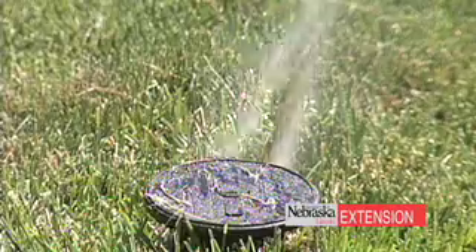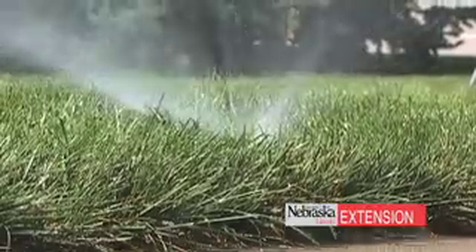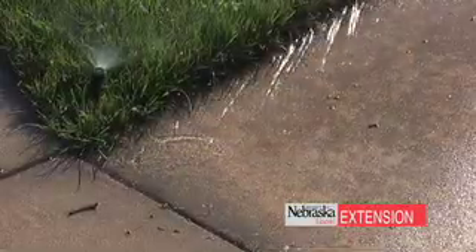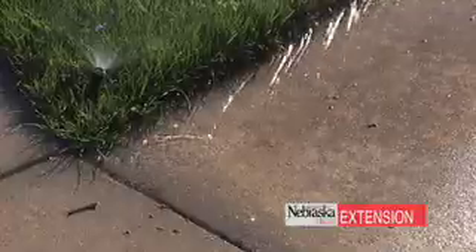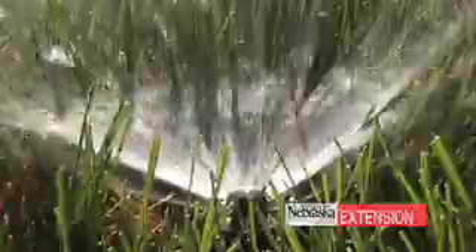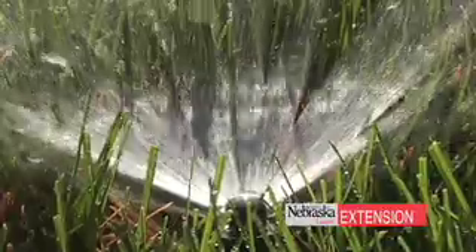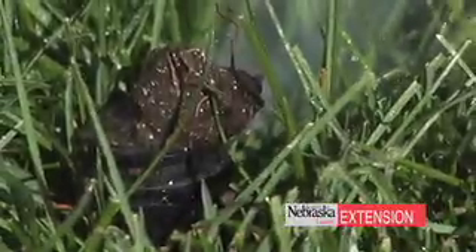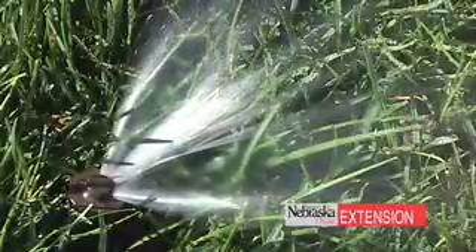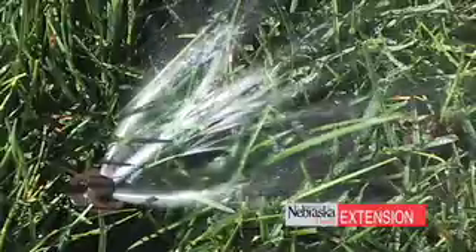This is a critical step this time of year, because if you don't do it now, by the time you realize you've got problems with a particular head in and around your lawn, it's going to be too late. We come into that time of year where many suppliers — especially the mass merchandisers and home improvement stores — probably don't have as good a stock as they should to replace the head or the parts you need. Also, commercial irrigation installers are very, very busy and may not get out to your lawn before you've got a serious drought problem.